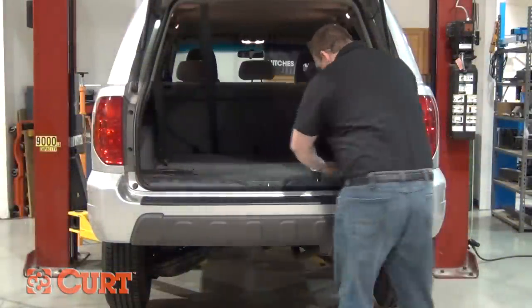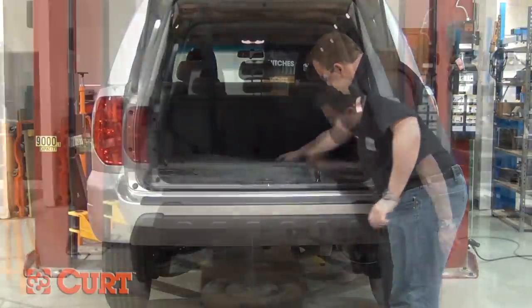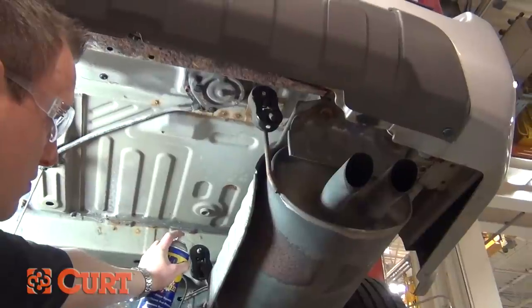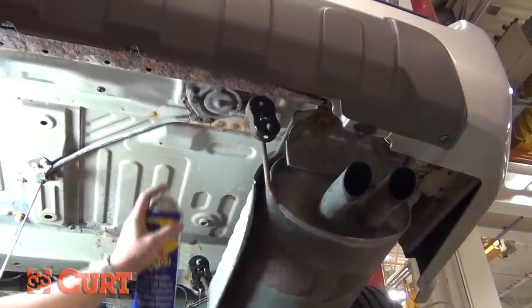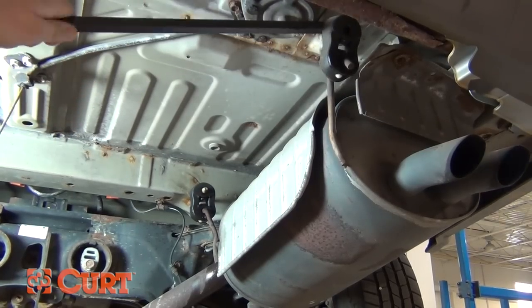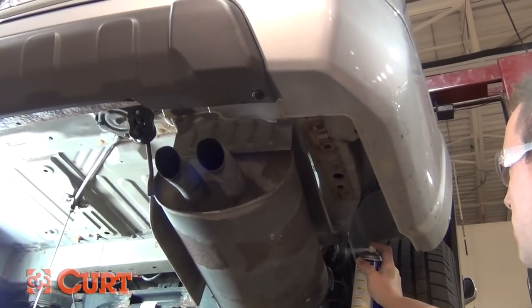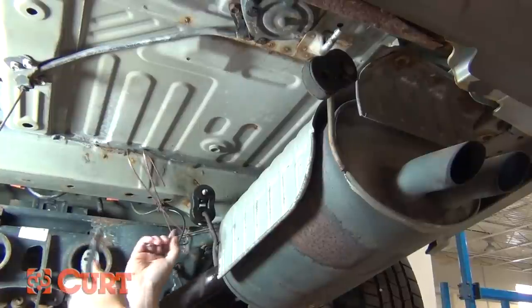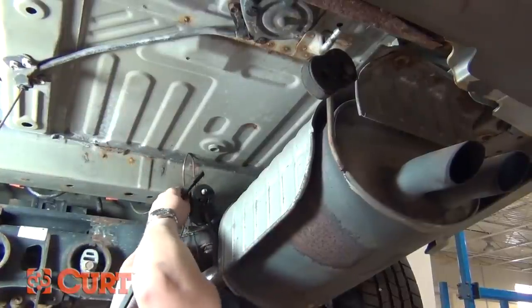Start by lowering the spare tire to give yourself adequate room during the installation. Next, lower the exhaust system by using a pry bar and spray lubricant to remove the three rubber exhaust hangers. You may want to use some form of strap or wire hanger to keep the exhaust from falling.